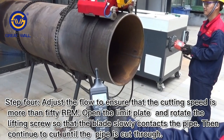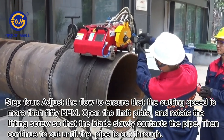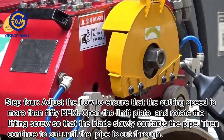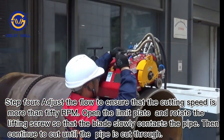Step 4: Adjust the flow to ensure that the cutting speed is more than 50 rpm. Open the limit plate and rotate the lifting screw so that the blade slowly contacts the pipe. Then continue to cut until the pipe is cut through.